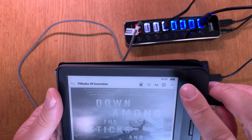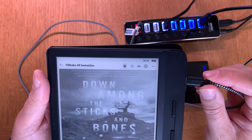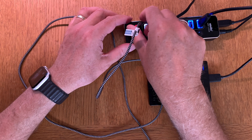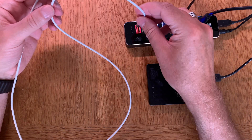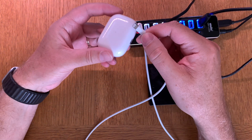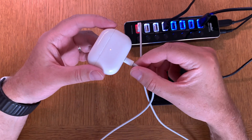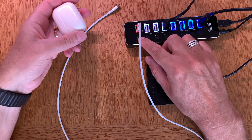Let's try it with my Apple AirPods Pro. I need a Lightning cable — here's one. I'll plug the USB Type-A end into the charging port and the Lightning connector into the AirPods Pro case. It starts charging right away — no problem whatsoever. Really, really nice.